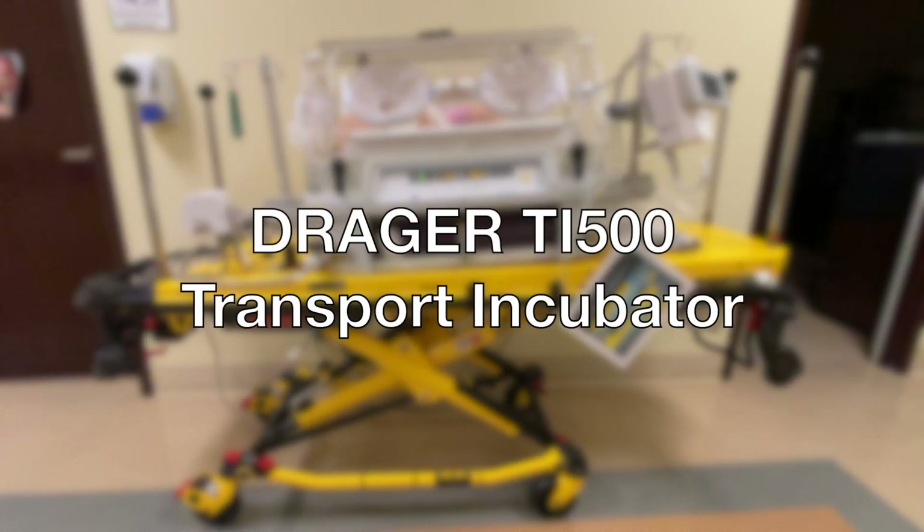Welcome to the Draeger TI500 Transport Incubator. Thank you for choosing to join our training today.